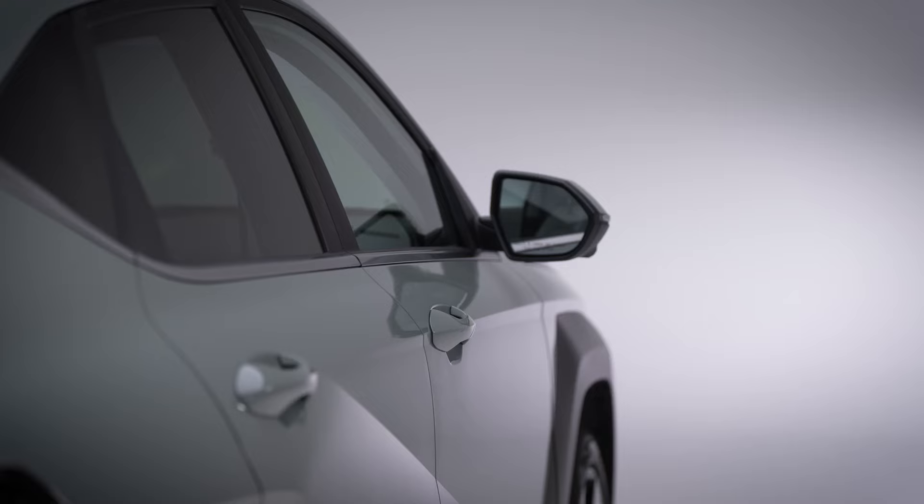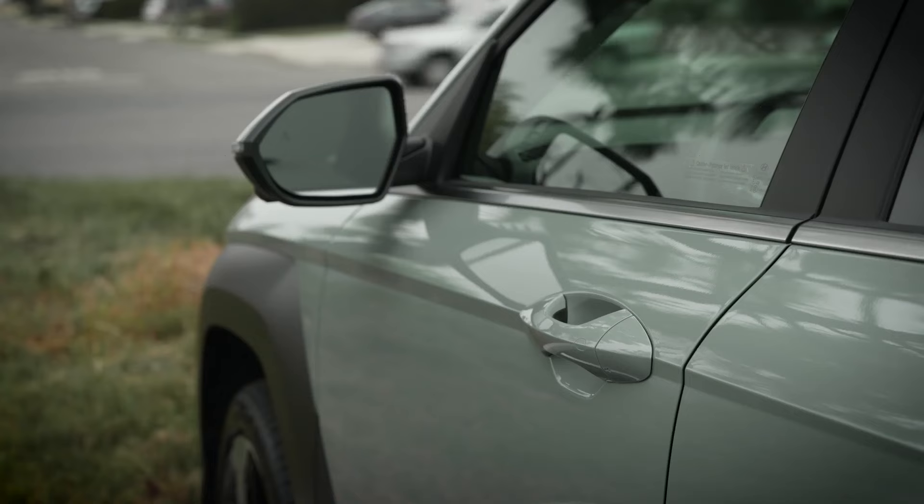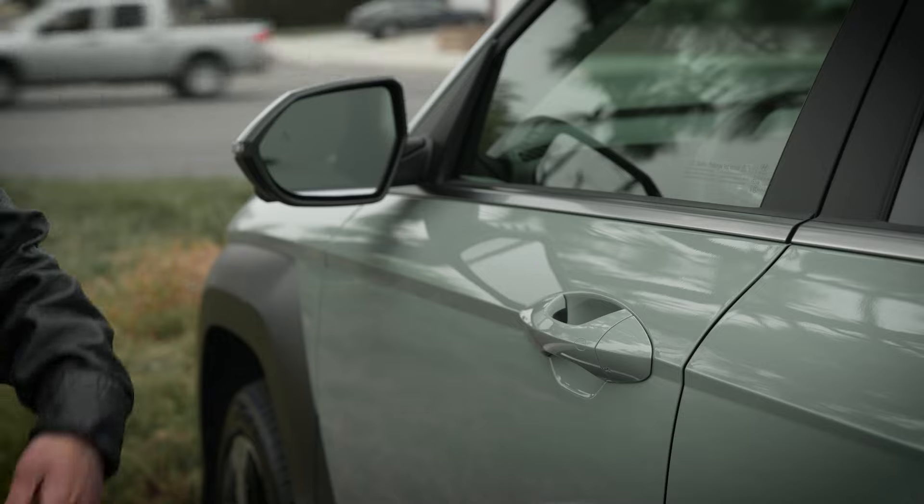If you uncheck the box, a single unlocking action will unlock all four doors. And no matter the setting in the door menu, grasping or touching the front passenger's door a single time will unlock all four doors. To lock your Hyundai, use a single locking action.